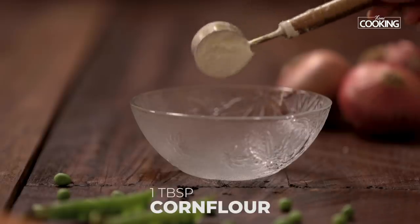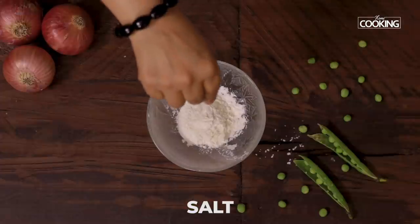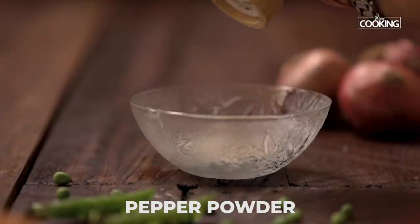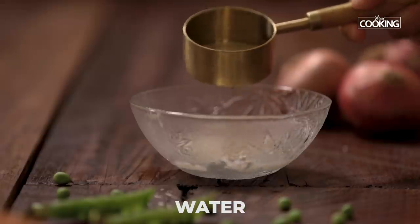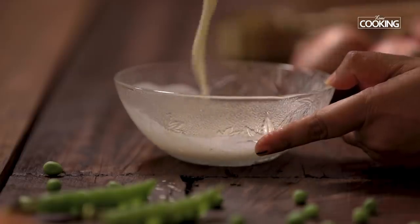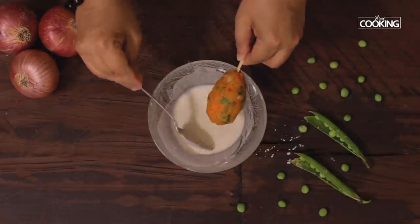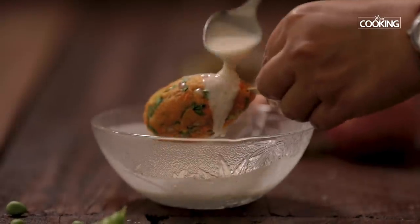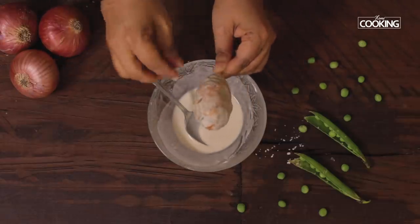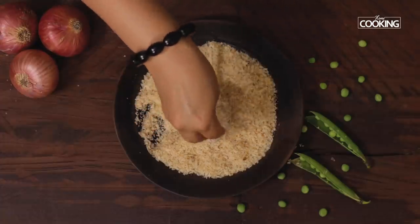I am going to make a slurry using corn flour and maida. For this I have taken 1 tbsp corn flour and 1 tbsp maida. Add a pinch of salt and some pepper. Add a little water and mix until it's completely dissolved. Coat the lollipops with the slurry and set them aside.